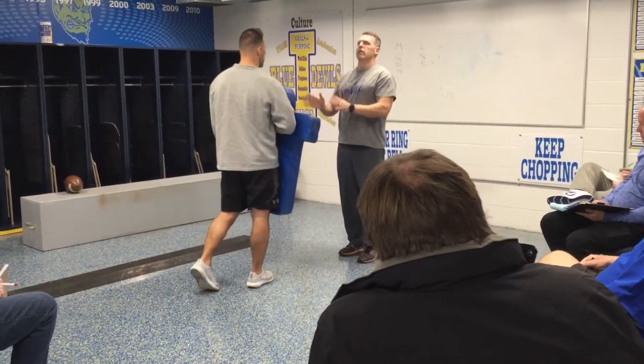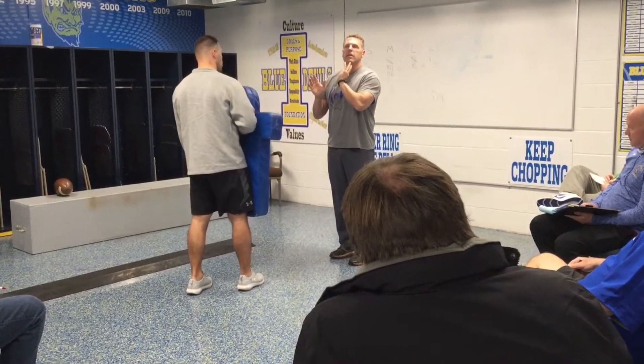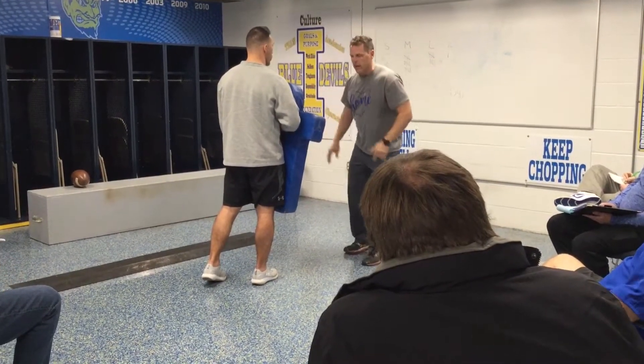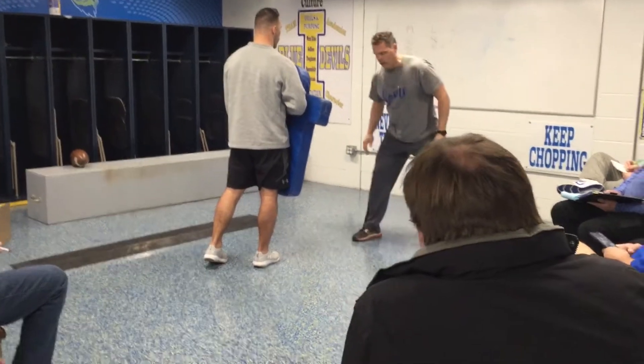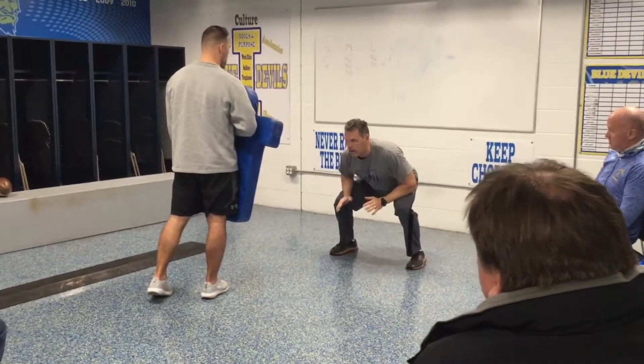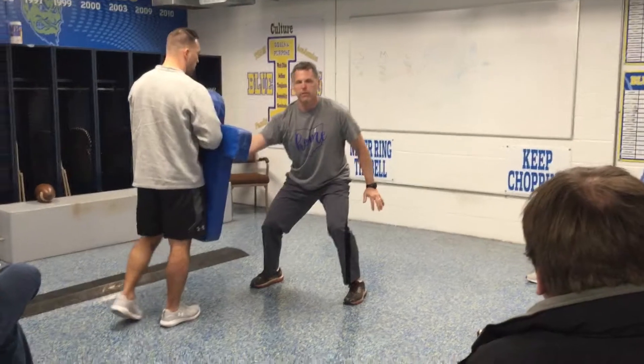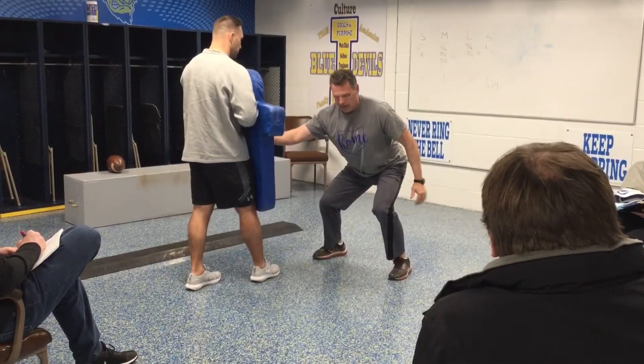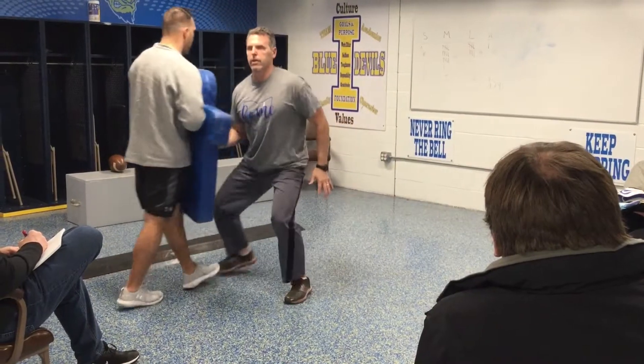Alright. So we'll do that, then we'll come back. Set, hit, one, two — and I'm going to drive. So my second step here, one, two, I'm getting that second step down, I'm going to drive.